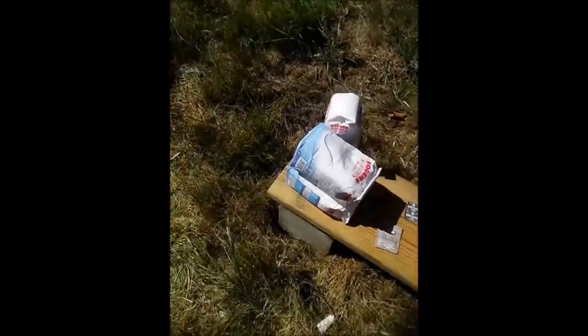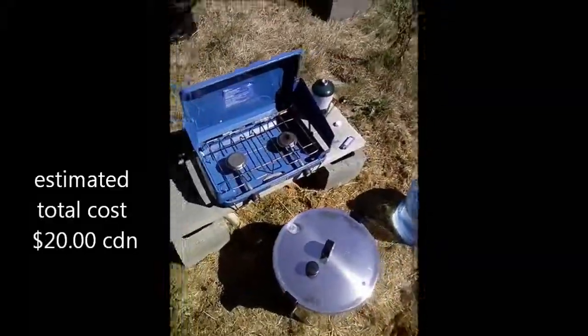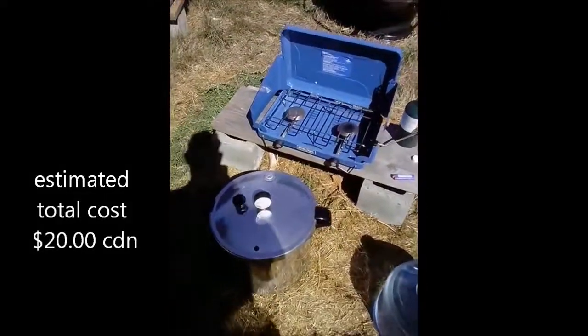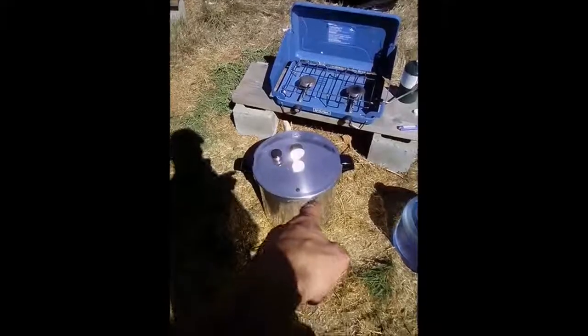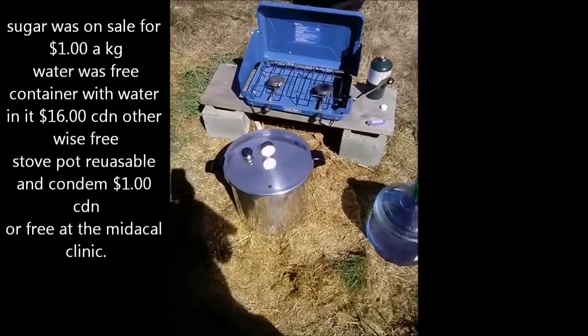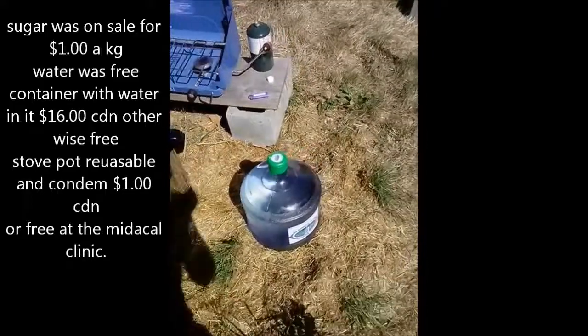That's about 15 pounds of sugar sitting here, which'll be enough to do six gallons — no problem. We've got a propane stove to boil water. We're not actually going to boil it; we're just going to get it pretty warm so it dilutes our sugar. We're going to dilute it in this big pot right here. We'll heat up the water and we're going to use this bottled water right here.